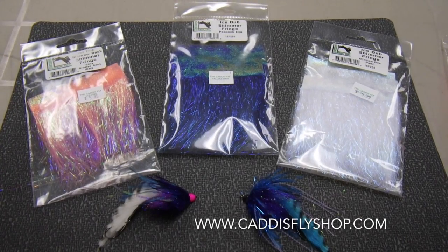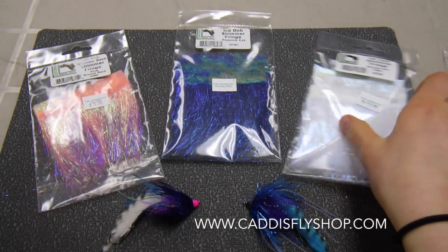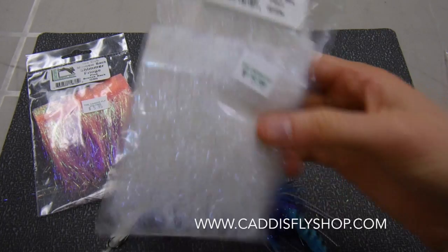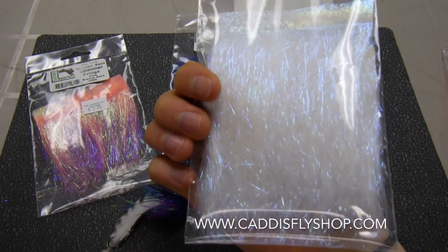What I have in front of me is called Ice Dub Shimmer Fringe, and it comes from Hairline Dubbing. It's available for $5.95 and it comes with three patches of fringe in each packet.